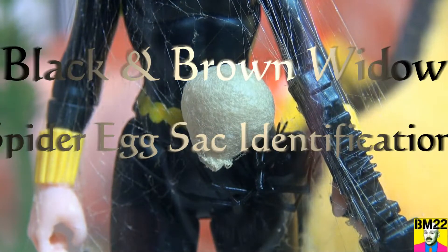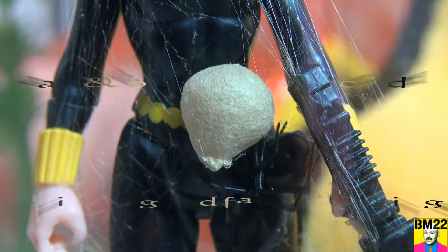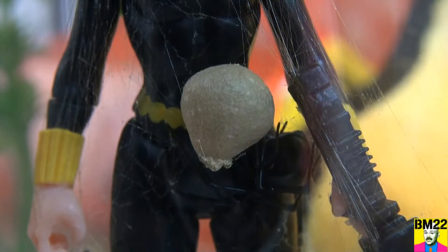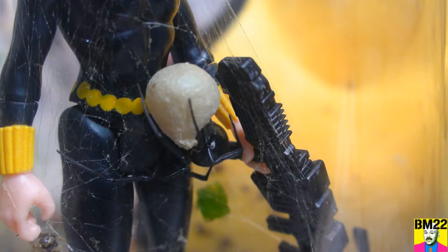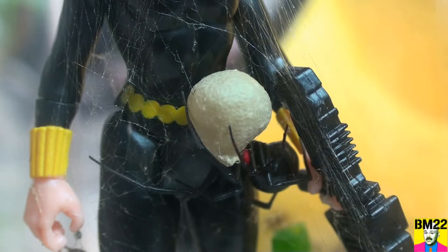Hi everybody, beanmeister22 here. Today we're going to look at some spider egg sacs. This is a black widow spider's egg sac — you've seen these in my videos before. This is a southern black widow; she's been cranking out egg sacs at least one every week and a half. Black widow spiders only have to breed once — they hold the sperm and crank out egg sacs for the rest of their life, as long as they have a good food source.